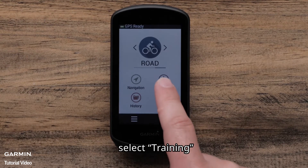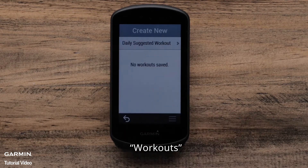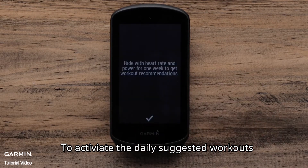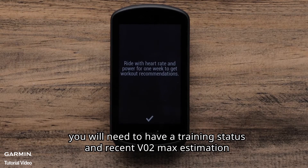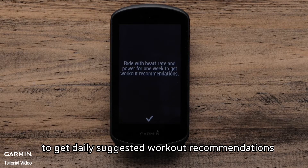To start, select Training, then Workouts, and then Daily Workouts. To activate the daily suggested workouts, you will need to have a training status and recent VO2 max estimation. You will need to ride for one week with a power meter and heart rate monitor to get daily suggested workout recommendations.